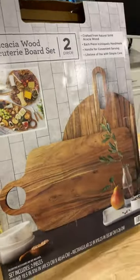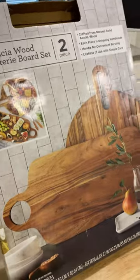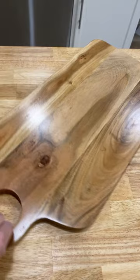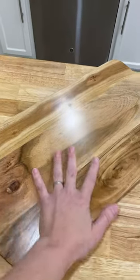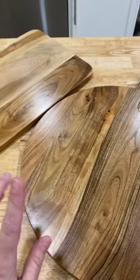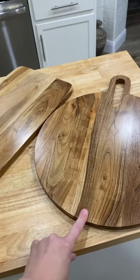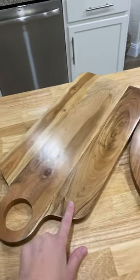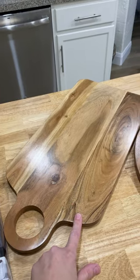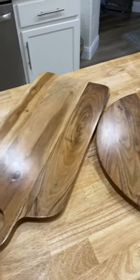Look for this box — are you ready for this price? $24.99 for both of these beautiful charcuterie boards. This round one is 19.5 inches by 16 inches, and this one is 22 by 10.25 inches. These are so beautiful!